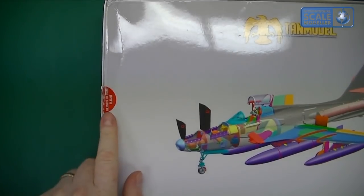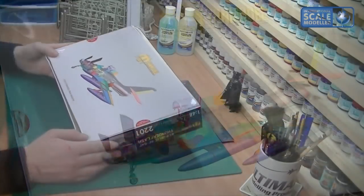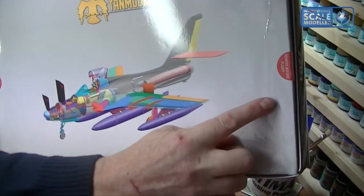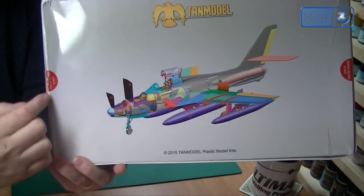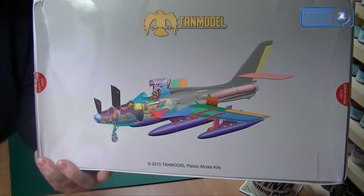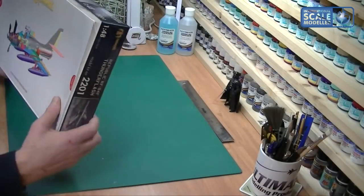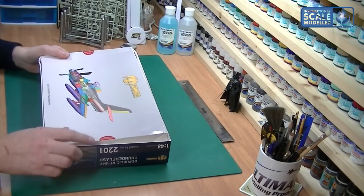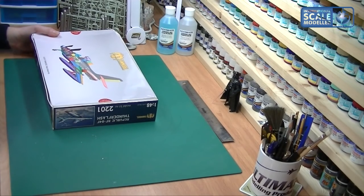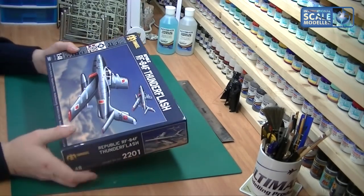On the box you've got these little tags - remove before flight tags - which you cut and open up, and there's a nice 3D CAD drawing of the model on them. I think it's a really nice little touch, and touches like that are going to make this manufacturer quite big in 2016.